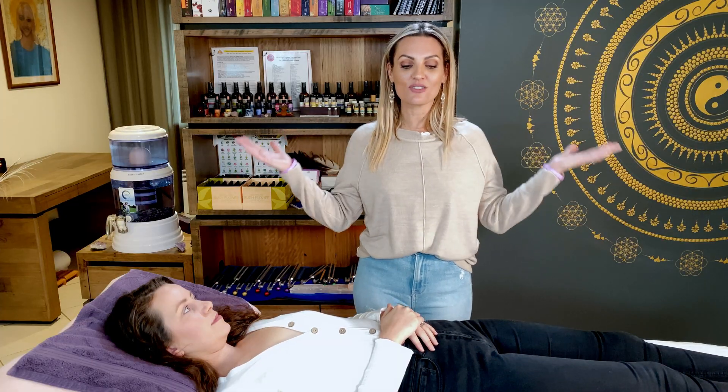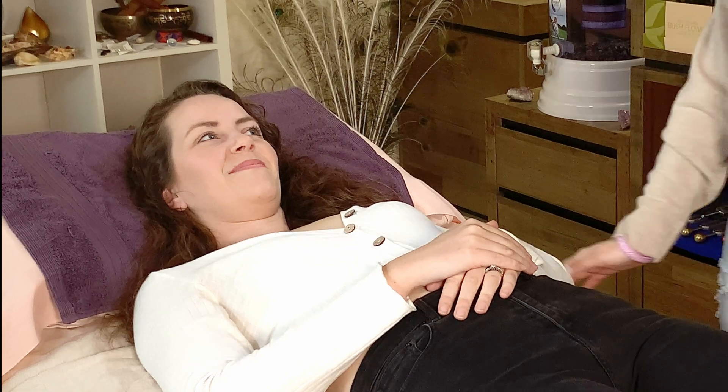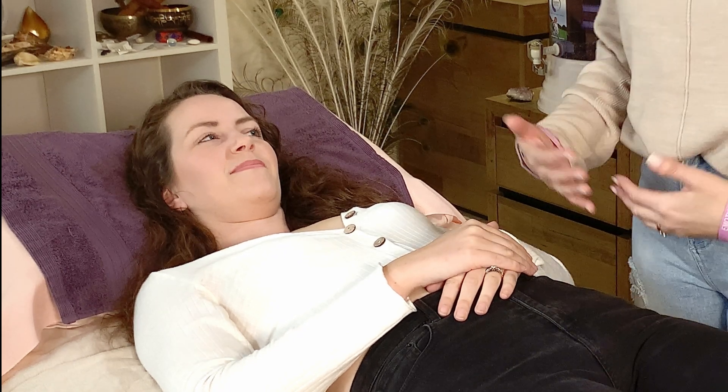Hi everyone, it's Nikki from Ask the Body Kinesiology here and today I want to talk a little bit about muscle reflex testing and I also want to talk about pain in the body, or things that happen in the body, and how we approach them in a kinesiology session. I've got my gorgeous goddess friend Bernie on the table today — thanks Bernie for letting me borrow your body.